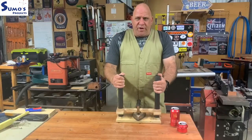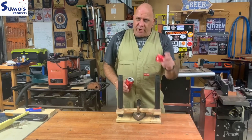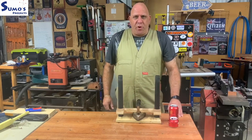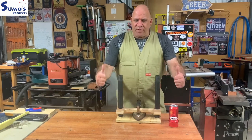G'day guys, welcome to Sumo's Projects and welcome to this week's build. This is a can crusher — it'll turn a can into a very compact one in no time. This is the first time watching Sumo's Projects? I'd love it if you go ahead, subscribe, hit the notification bell, share the video around, and give it a thumbs up.